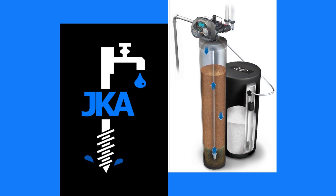When the cycle is complete, the system returns to its service position to provide quality soft water.